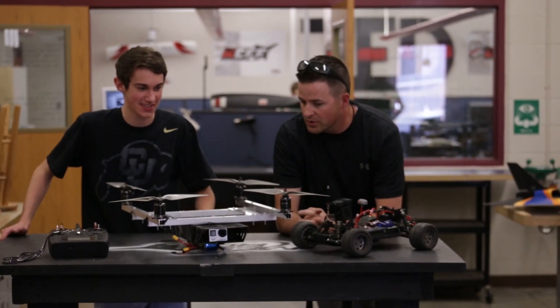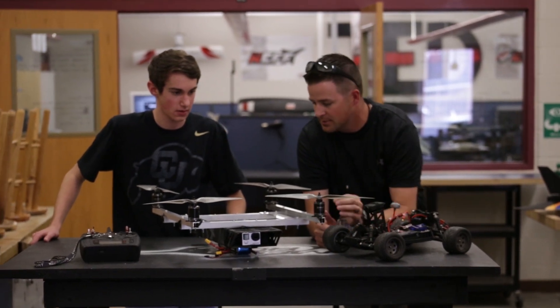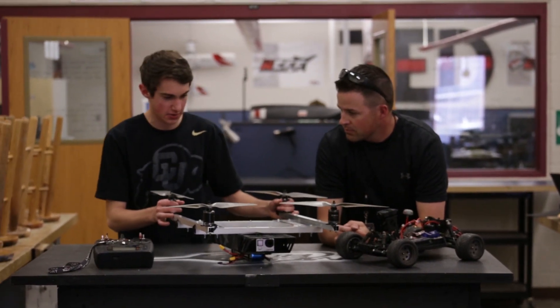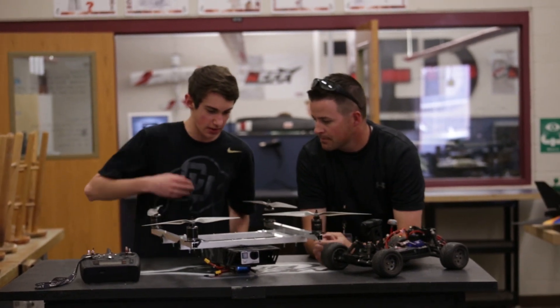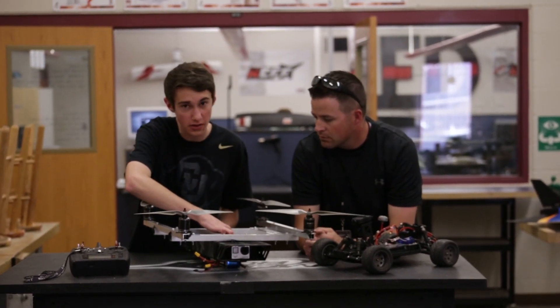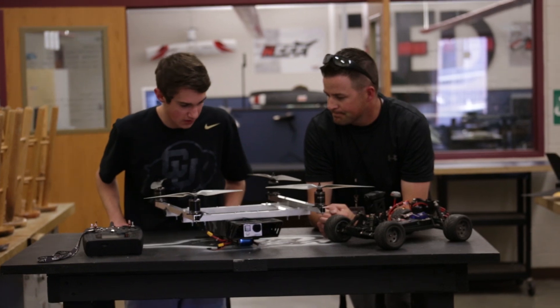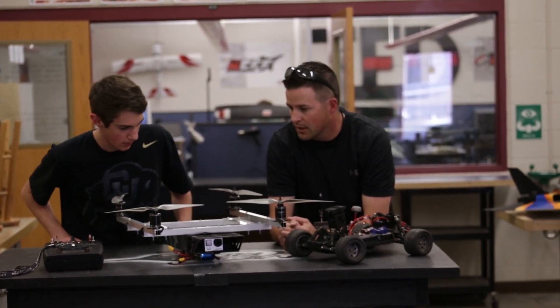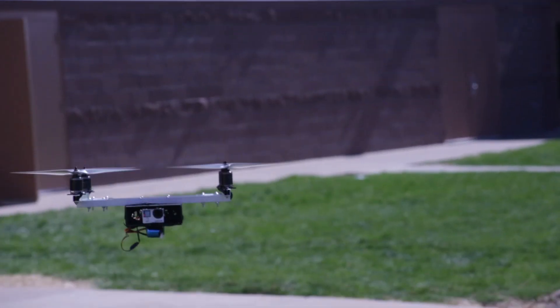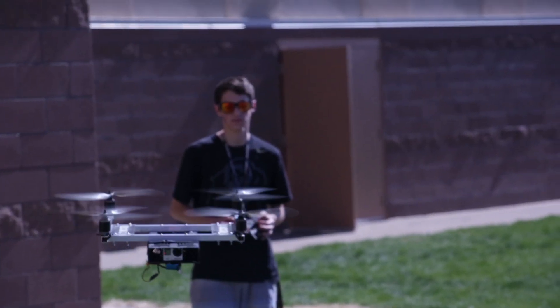So how did the motors hold up in terms of temp, and how about the ESCs? The motors temperature-wise are pretty cool, easy enough to touch. The ESCs, however, did get a little hot — nothing too bad for right now, but definitely want to keep an eye on it. We had about a five-minute flight out of it.